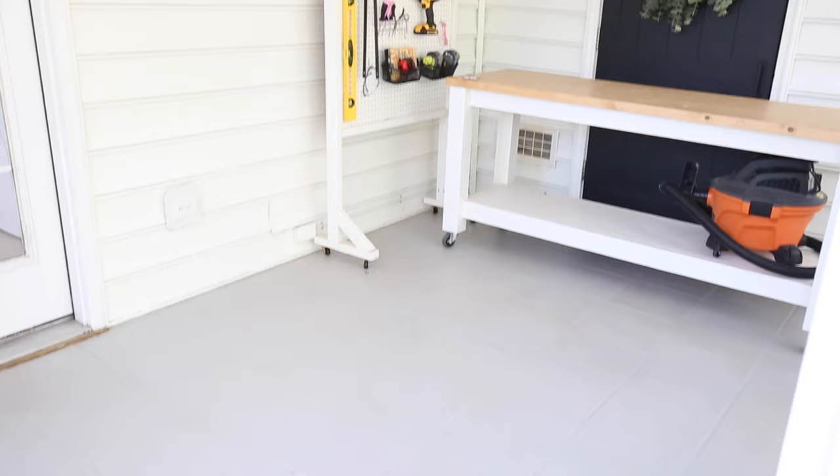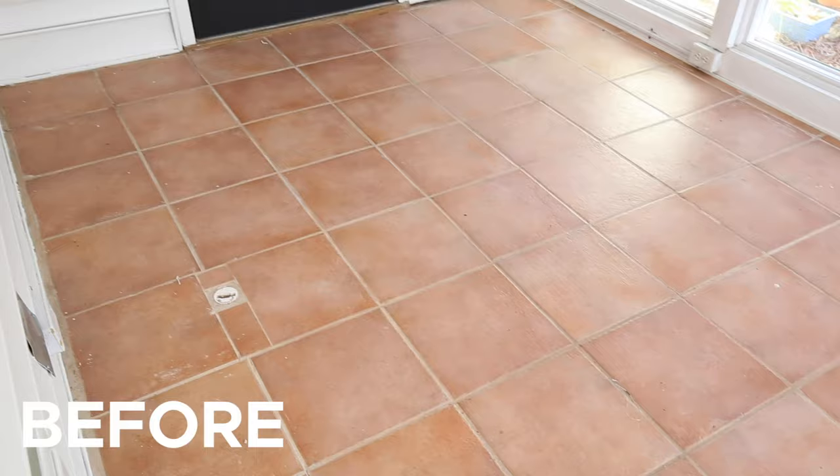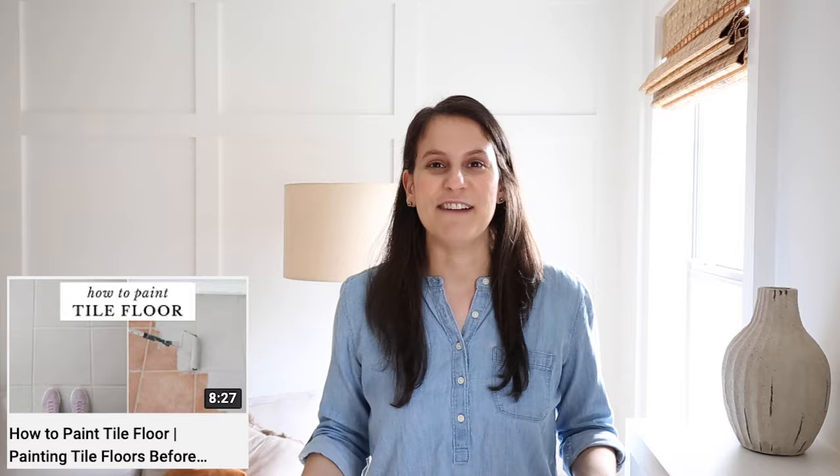Hey, it's Angela from Blog Angela Marie Made. Today I'm sharing a one-year review of our painted tile floor. One year ago I shared how to paint tile floor when we painted our outdated pink tile floor on our back porch, which we use as our workshop. I'll link that video below in the description box. Ever since sharing that video, I've received countless questions about the durability of our painted tile floor and how it's holding up.